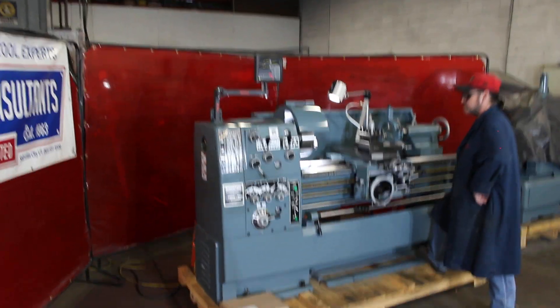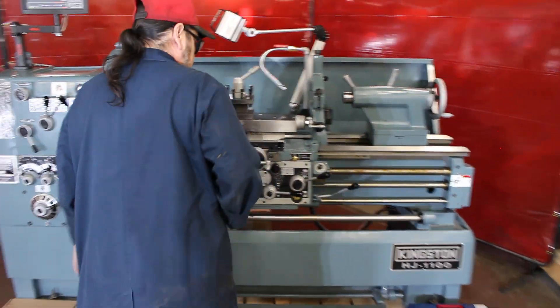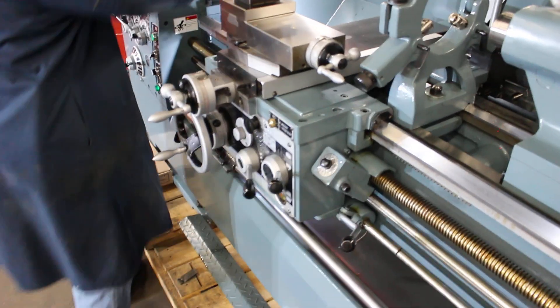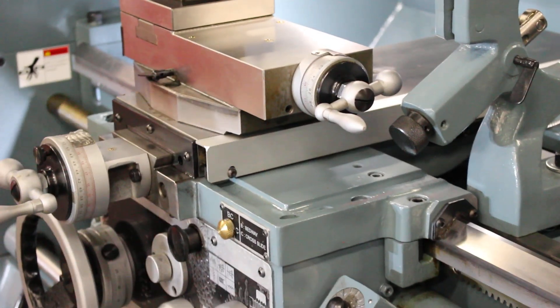We've added the new all-axes DRO. Nice foot brake. I like to go with the Mitutoyo on the cross slide scale — that's the small carbon fiber coating scale. They do a real nice job on the install here. It's 950 RPM.